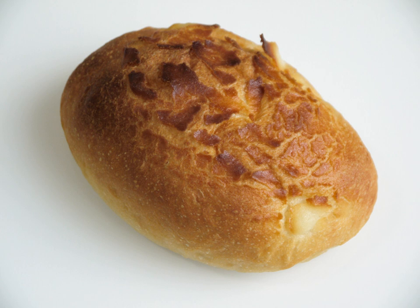The Vietnamese banh mi baguette is traditionally made with a mixture of wheat and rice flour, or sometimes exclusively the latter, resulting in an airy, crispy texture.